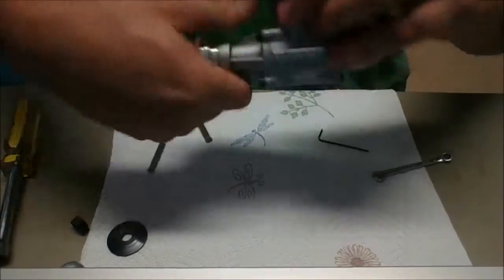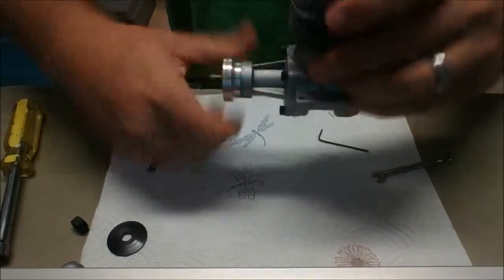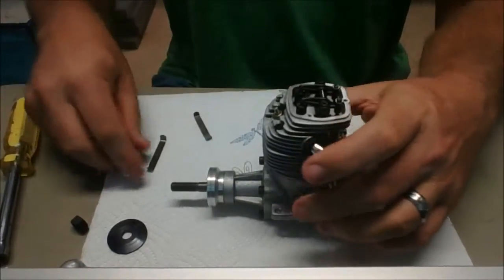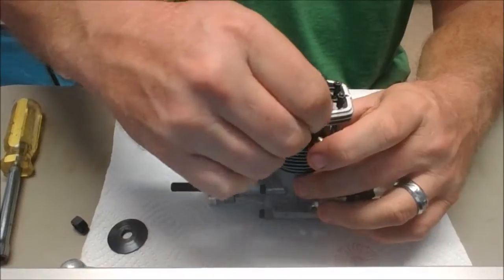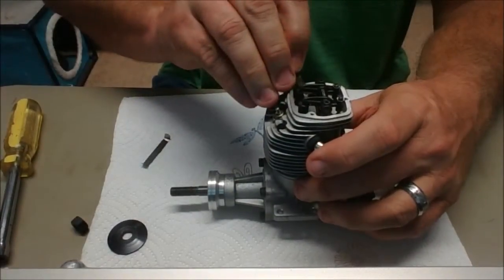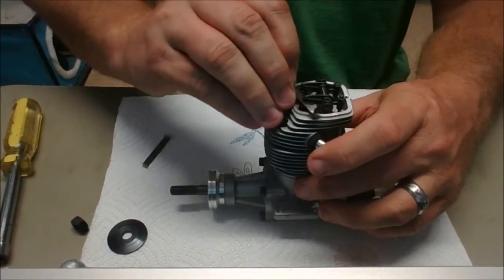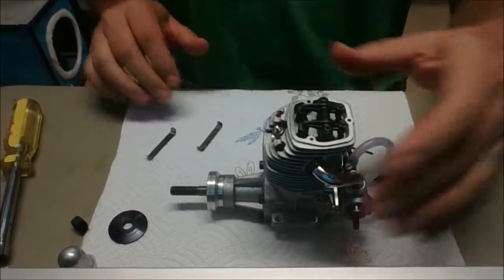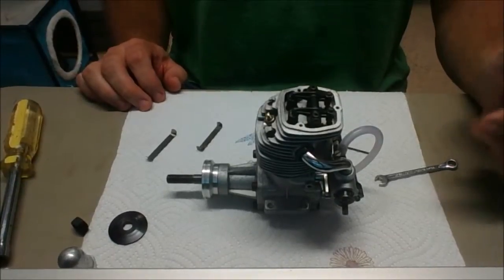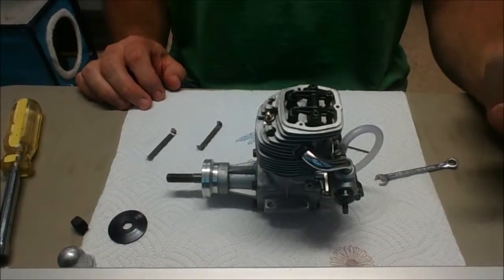Rotate it through a couple times here and check them both. No-go, no-go — and go, go. Alright, so now these valves are set properly and we're ready to put the valve cover back on and take it out for a run. Let's do that.